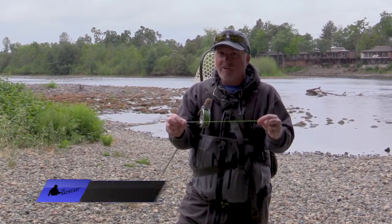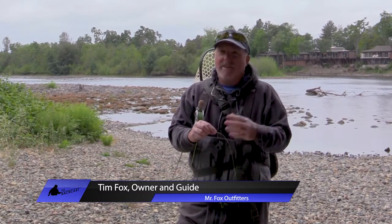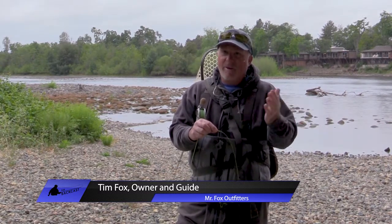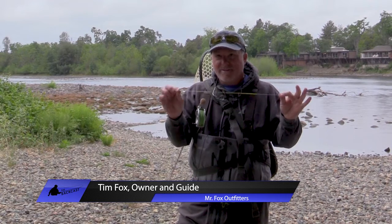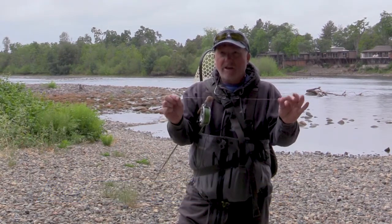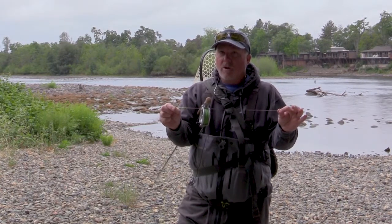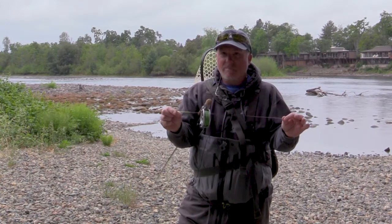Some guys go clear, some guys get into it. I have clients that will go with other guides and then I have to cut that stuff off and put mine on — and all of us guides laugh about it. Find what works for you. You want something heavy that won't break but thin enough to cut through the water. I like 17-pound Maxima.